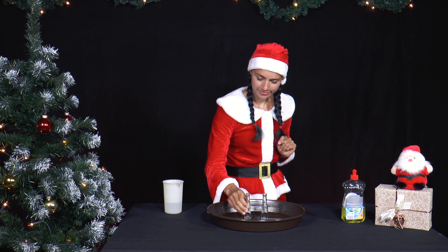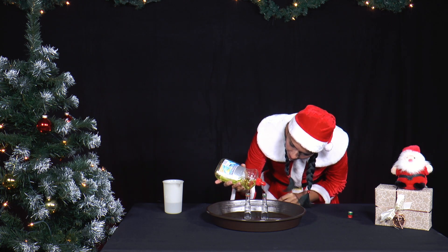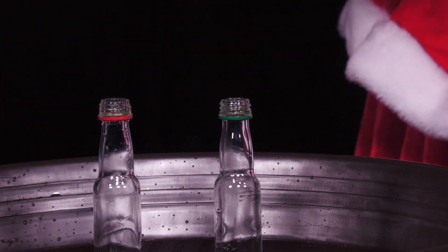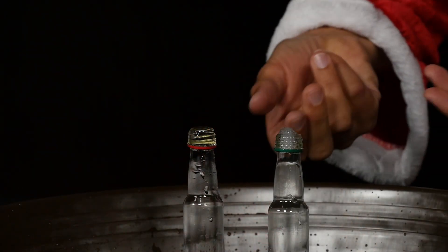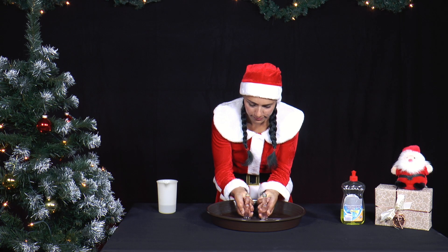Now she fills some washing up liquid into the second bottle and then fills both bottles to the top with water. Now she takes both bottles in her hands and turns them upside down as shown in the film. What happens?